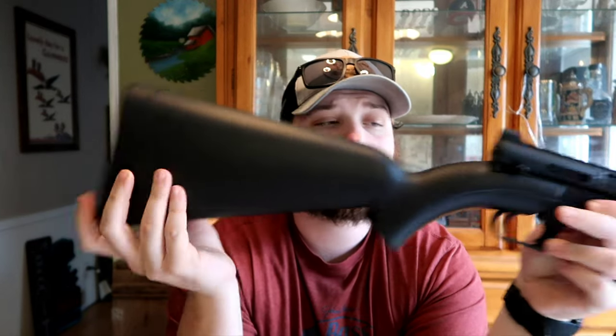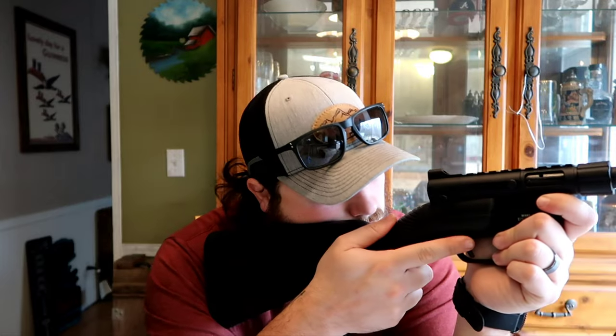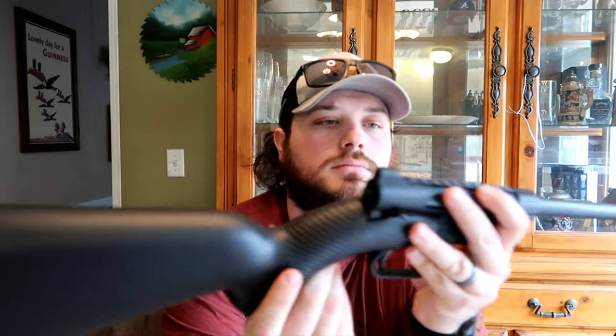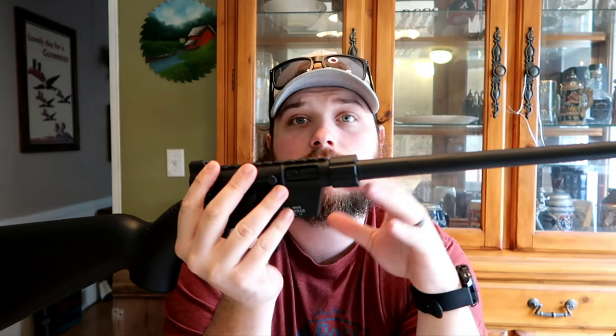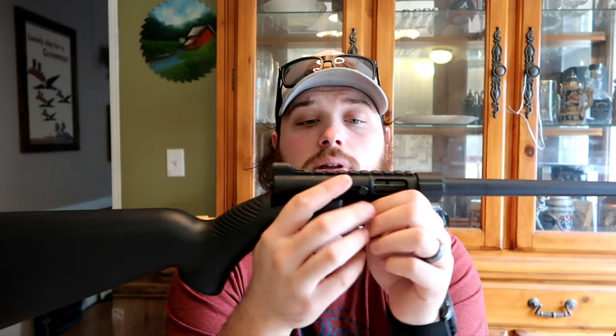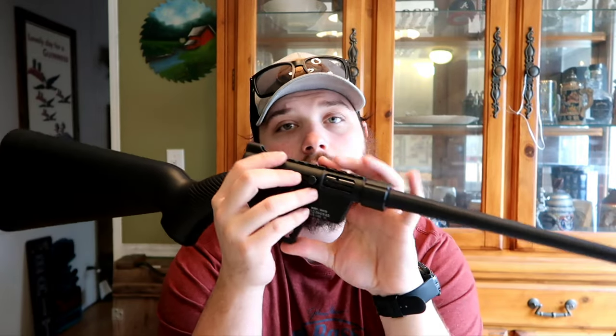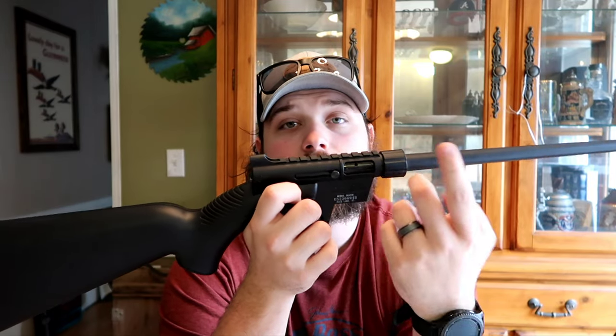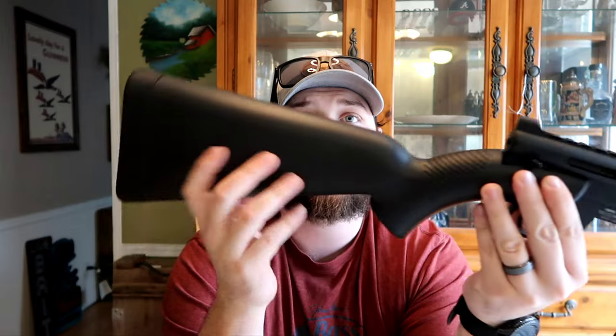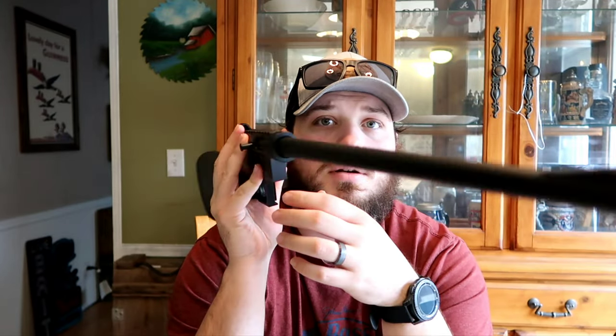You can only carry 24 rounds in your buttstock — do you really want to waste any of those trying to sight the rifle in again? I have found it takes some practice. Use one type of ammunition, practice with it, and you can get to where you can hit just about anything you want. I don't know why they put this rail on here. You could put a little red dot on there, but you're going to have to take it off, or leave the rifle assembled — which kind of defeats the purpose of it going in a backpack.